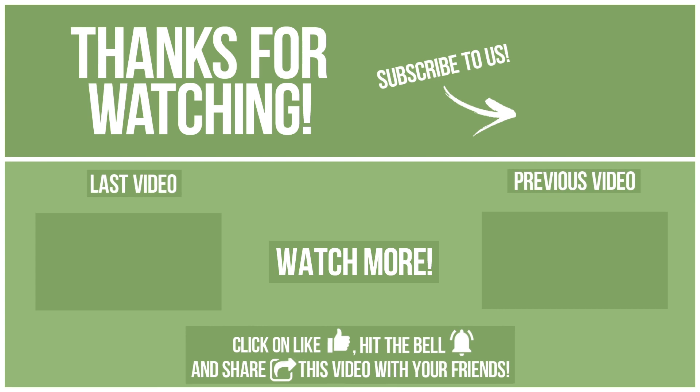Please click on like, hit the bell, and share this video with your friends. Also write in the comments what you want to compare in the next video. See you soon!